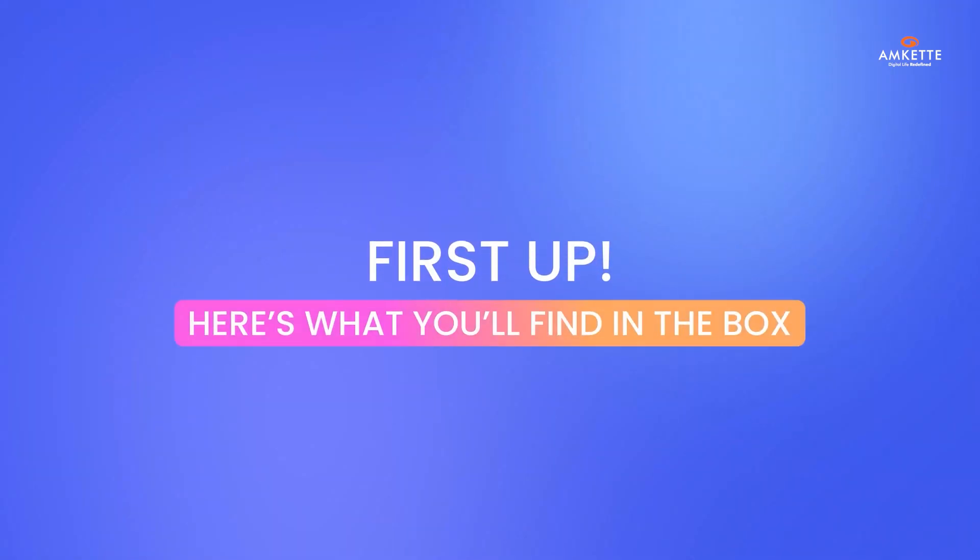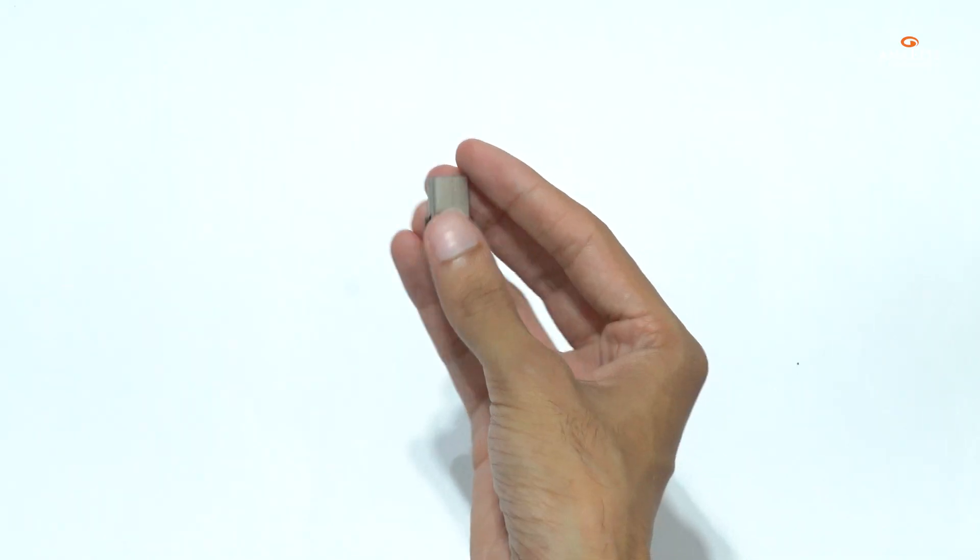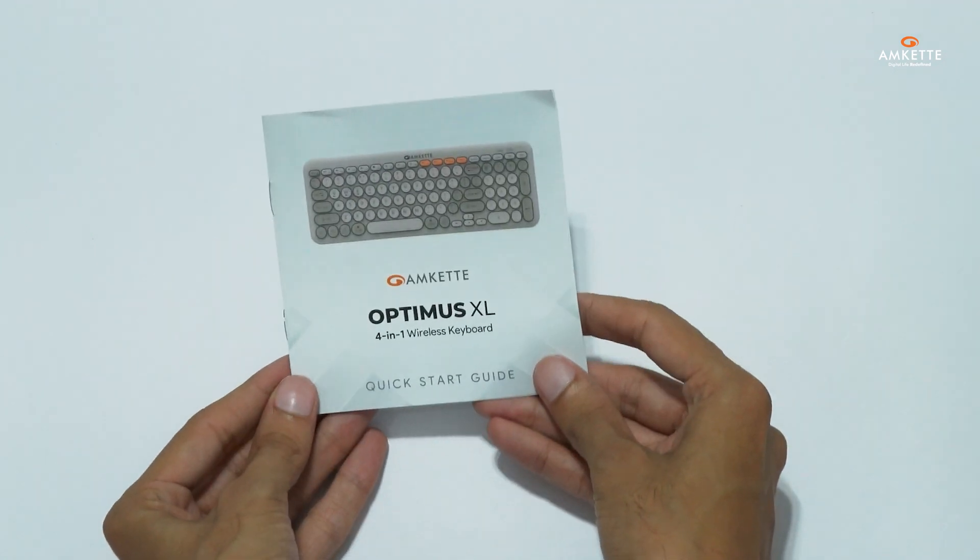First up, here's what you'll find in the box: the sleek Optimus XL keyboard, a USB 2.4G receiver, and a quick start guide to help you get going fast.